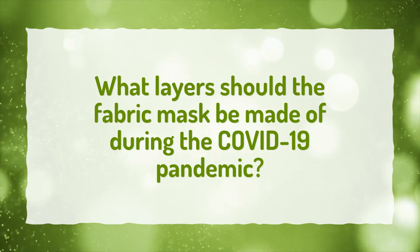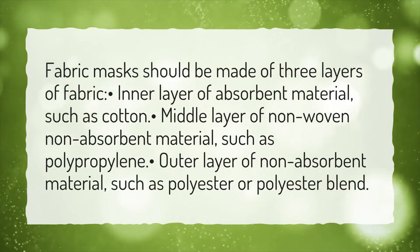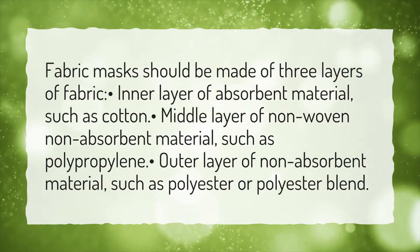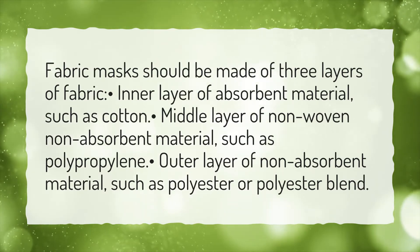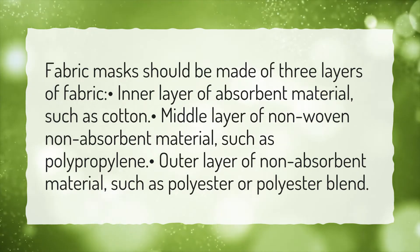What layers should the fabric mask be made of during the COVID-19 pandemic? Fabric masks should be made of three layers of fabric: an inner layer of absorbent material such as cotton, a middle layer of non-woven non-absorbent material such as polypropylene, and an outer layer of non-absorbent material such as polyester or polyester blend.